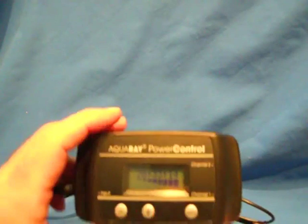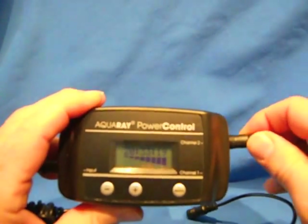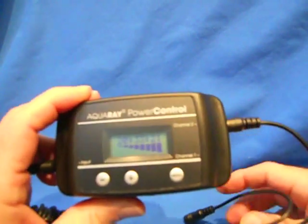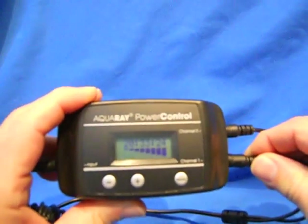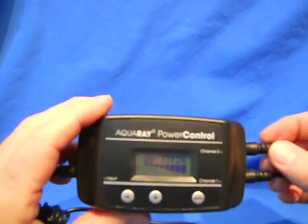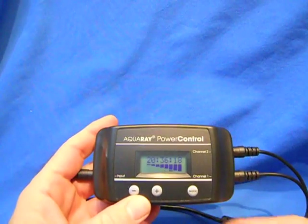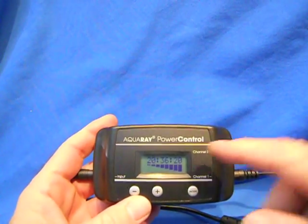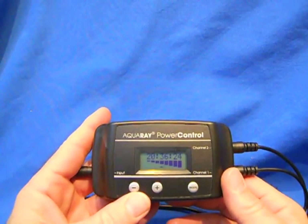Now you can plug your lights into one of the channels, go into the other channel, and your system starts. After you're all set with the power controller, the nice feature is you can use the storm function.